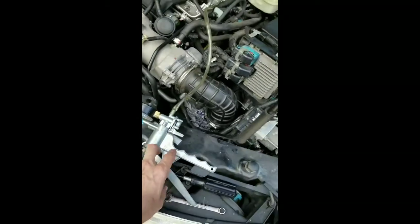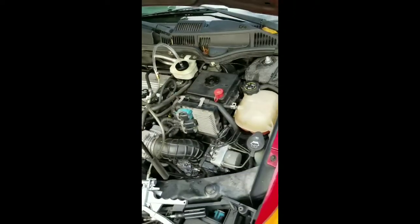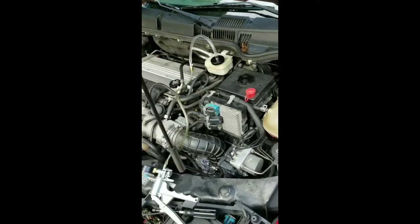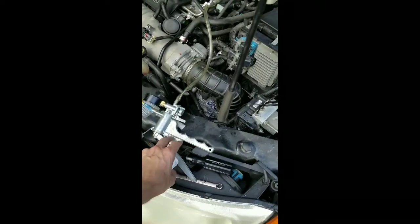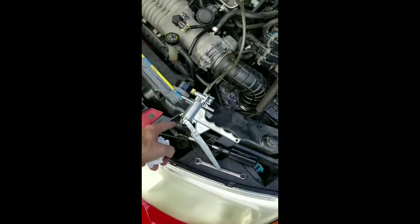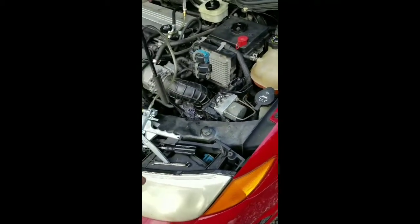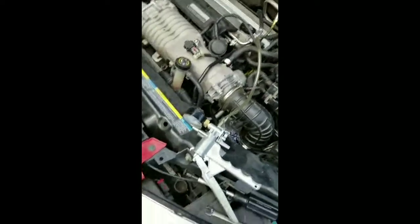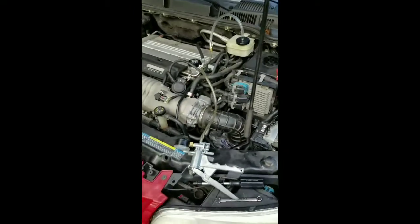Once I'm done with this, I'm going to release the pressure, and then go inside the car and pump the clutch 20 to 30 times, then come back out here, redo the pressure on it back to 20 inches HG, and repeat the process about 20 times. I'll let you know how it goes.